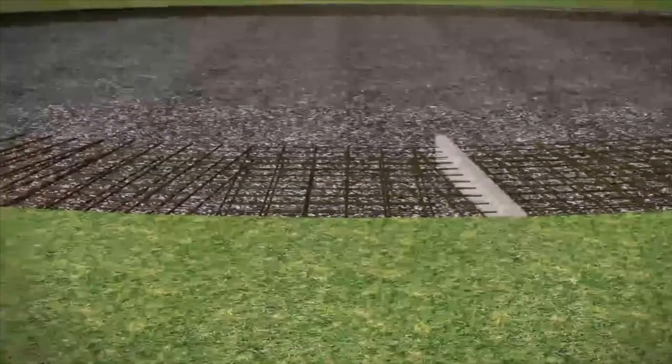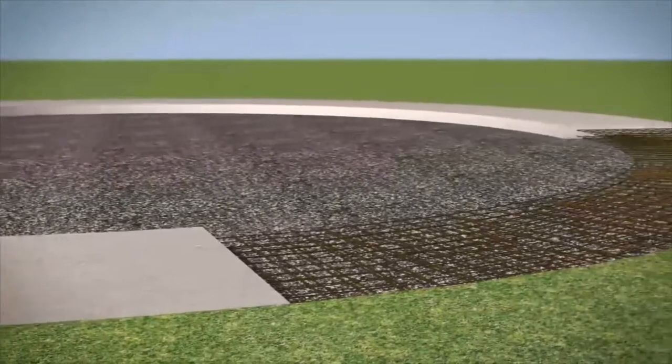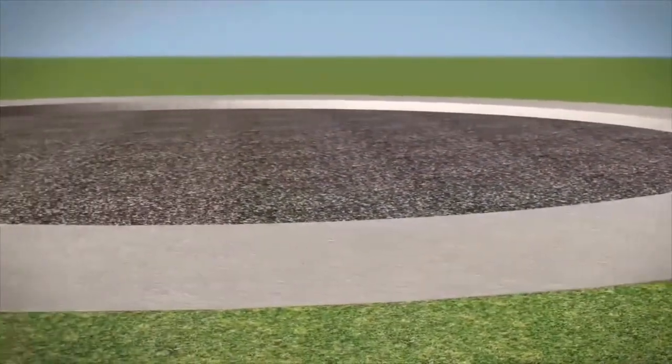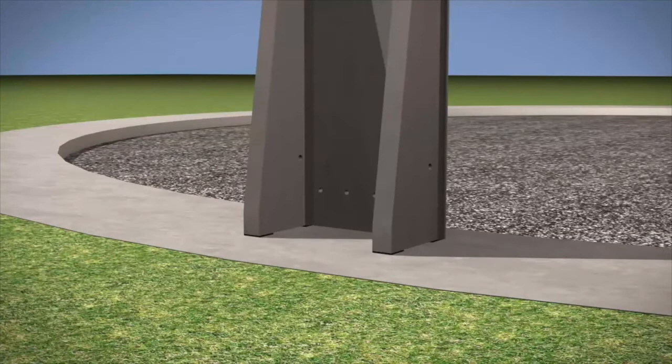SEALWALL is available in tank heights from 2.8m to 4m clear depth. The tanks are formed by firstly casting a suitably designed and reinforced foundation to suit the site ground conditions. Once levels are established, packers are set and the units placed upon them, with any necessary final adjustments made.